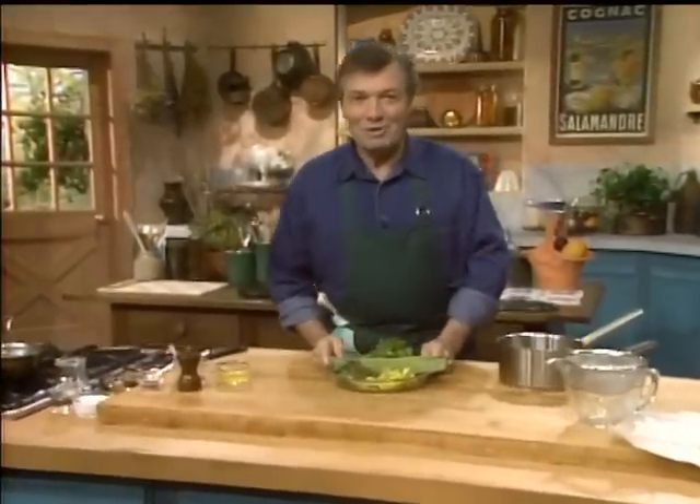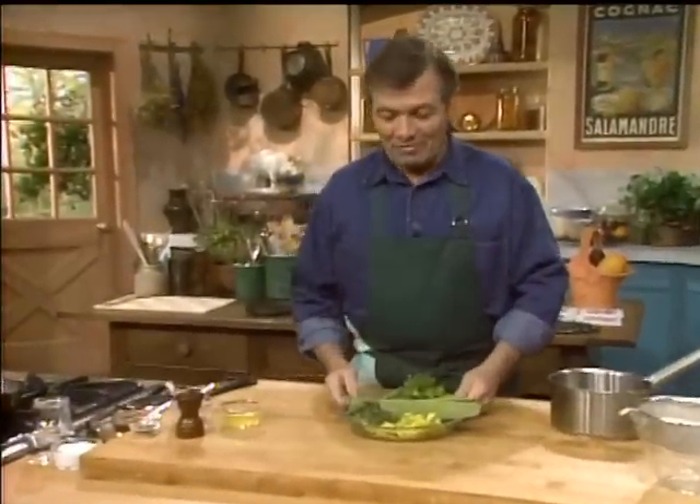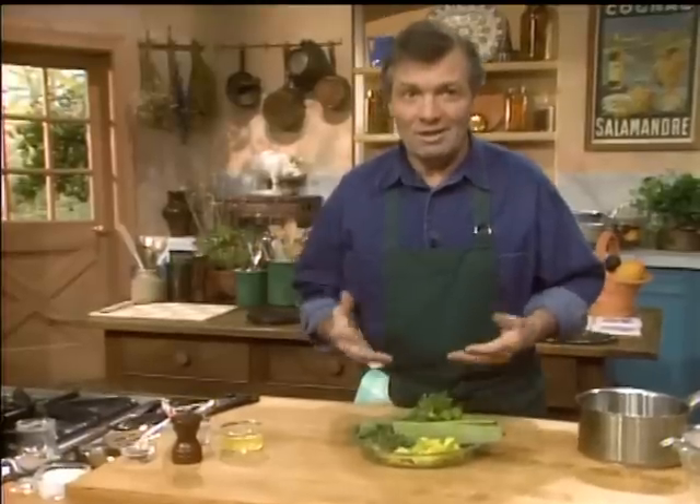I'm always fixing my favorite food. I always say it's my favorite food. Of course, the dishes that I do are dishes that I like to do.